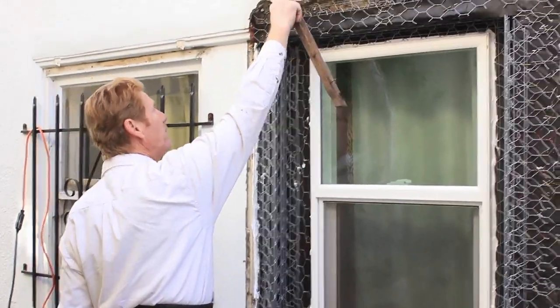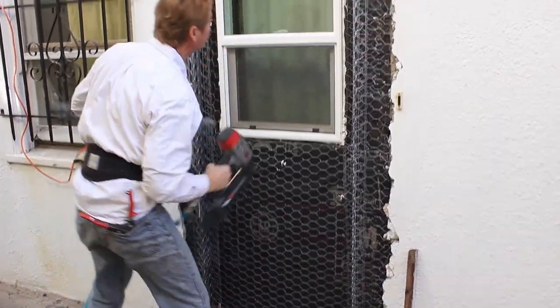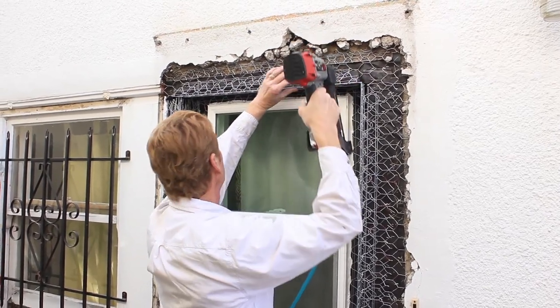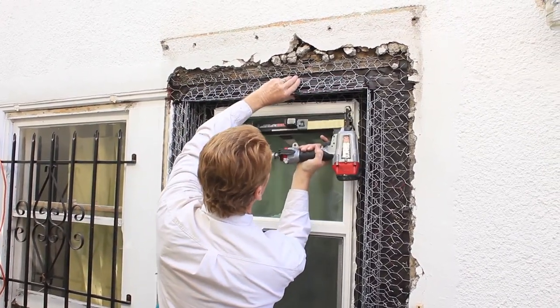My top piece has got to line up with it also. My top piece is this guy here. I touch the tip of here to here, put a staple in there just to hold it temporarily — here to here — and a couple underneath.